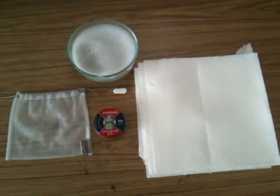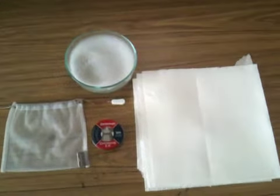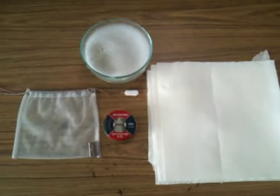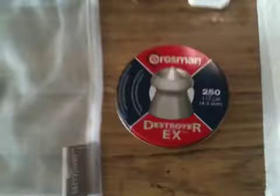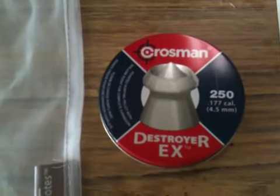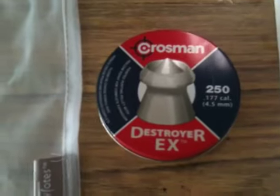Hey, what's going on everybody. For this video we're going to be conducting part two of our look at the Crosman Destroyer EX pellets that I purchased from Walmart for two dollars and eighty-eight cents. For this test we will be doing the pellet wash test.